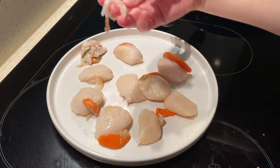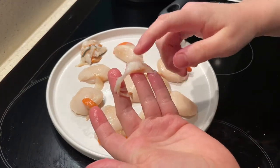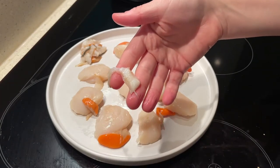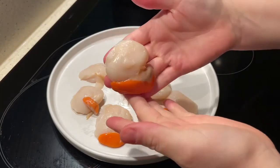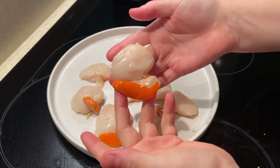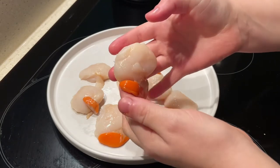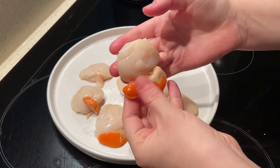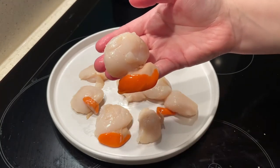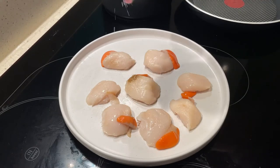The reason I want to take the sinew off is that it's actually really chewy, so you end up spitting it out even after the scallop is cooked. If you choose to remove it, retain them and freeze them — you can actually add them to a fish pie mixture. They blend down really nicely and add a lovely taste to fishy sauces.